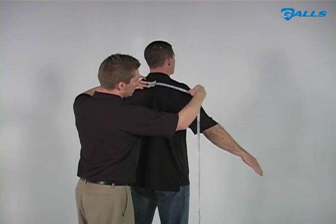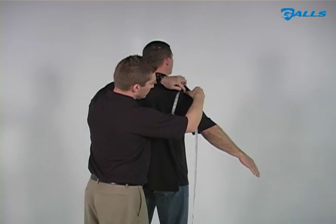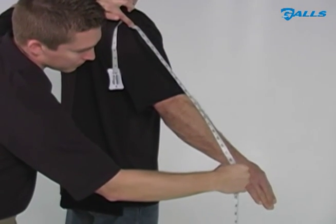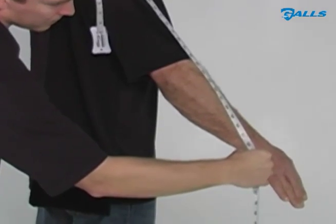When measuring the sleeve length, measure from the center of the back across the shoulder and down the arm to the desired length. Shirt sizes will always be purchased by collar size and sleeve length.